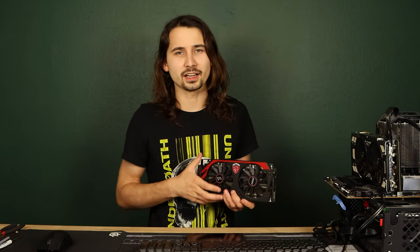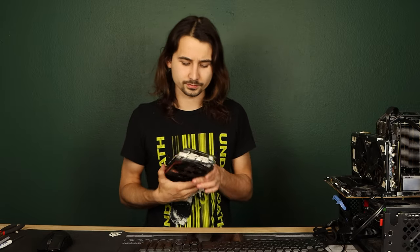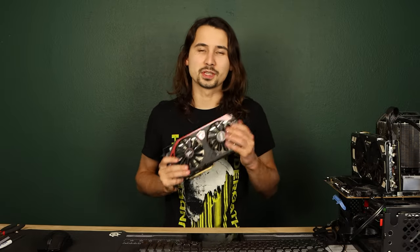I answered your question — it's not going to hurt anything. So if you're still watching, I'm going to try and kill one of my precious GPUs today.